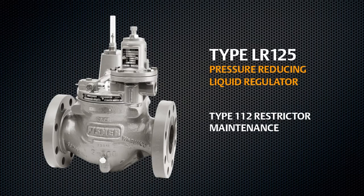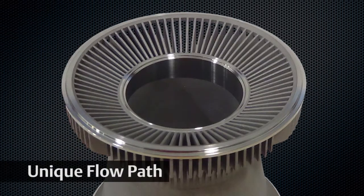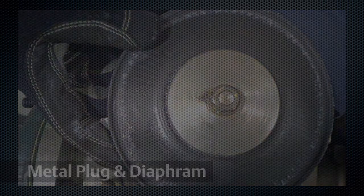This video demonstrates the proper disassembly and reassembly process to be followed during LR125 maintenance. The specially engineered flow path, metal plug, and supported diaphragm design makes the LR125 highly resistant to damage and allows smooth performance under a wide range of process conditions.